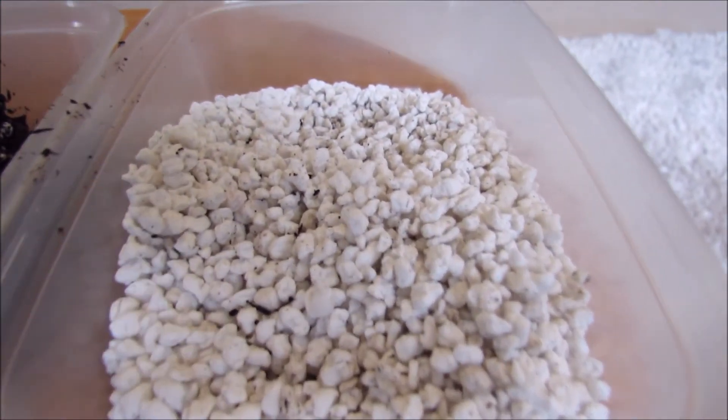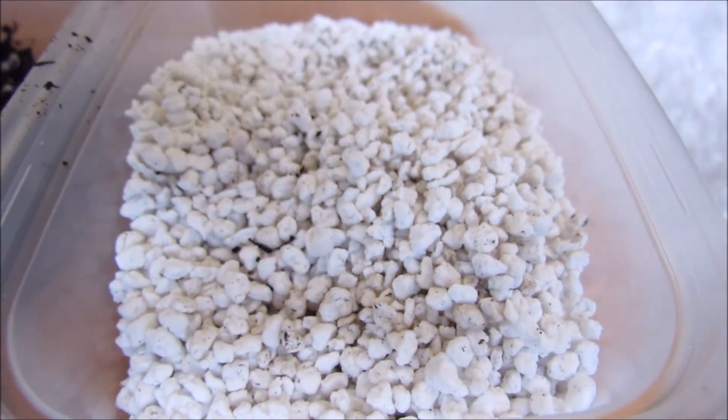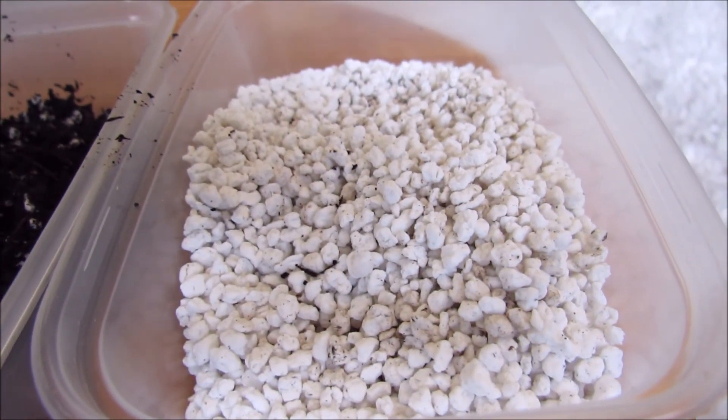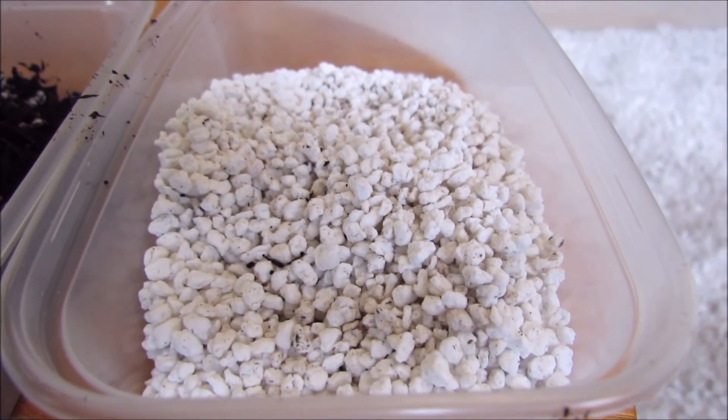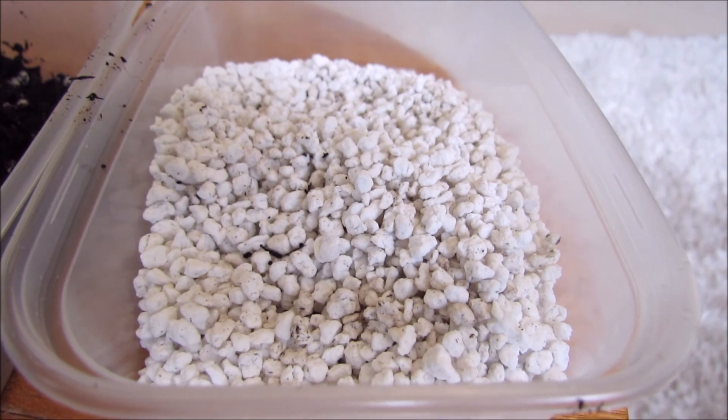So that's perlite — a very useful horticultural supplement to your soils. I would recommend putting it in most of your compost mixes. It can be found in any major garden centre or horticultural outlet.